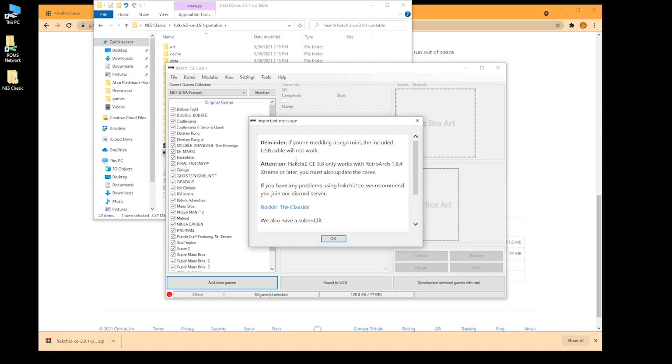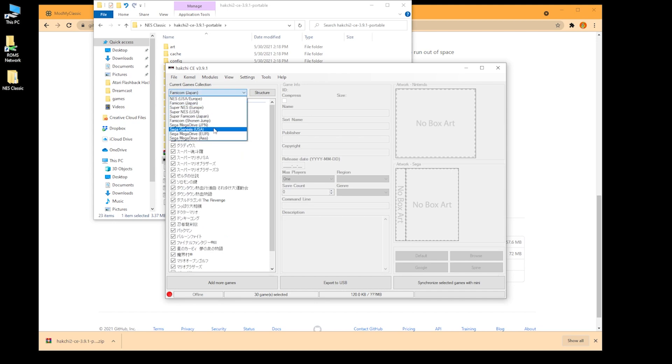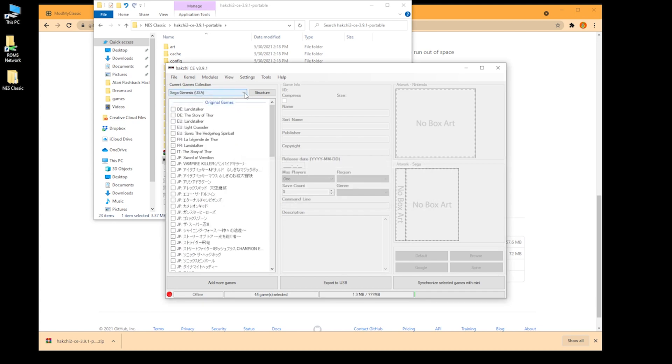There's a warning telling you that the Genesis Mini cable is not great and that you need to use a better one — we'll deal with that later. Here are all the games that the NES comes with. As you can see, the pull-down menu lets you pick whatever device you're working on. Obviously we're doing the NES Classic today.